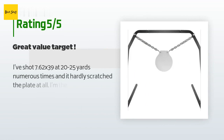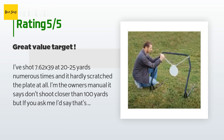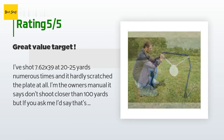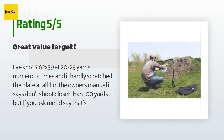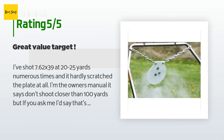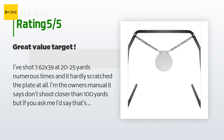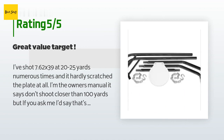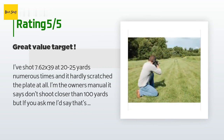The average rating of this product is 4.1 stars with more than 235 customer reviews. A customer said: 'I've shot 7.62x39 at 20 to 25 yards numerous times and it hardly scratched the plate at all. In the owner's manual it says don't shoot closer than 100 yards, but if you ask me I'd say that's BS. I've shot it with .223, 7.62x39, 30-06, 9mm, .40 S&W, .45, and a few other rounds. The only thing I can think of that would be able to penetrate this AR-550 steel is .308 API rounds or 50 BMG.'